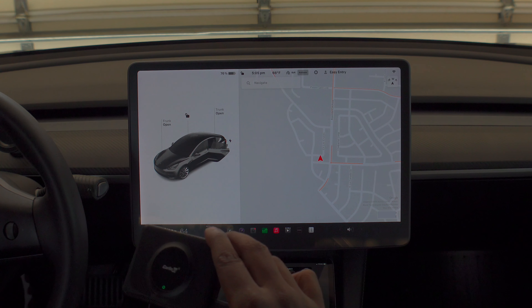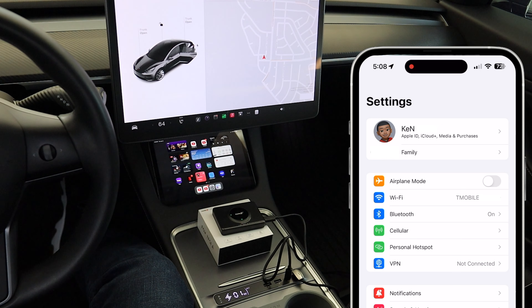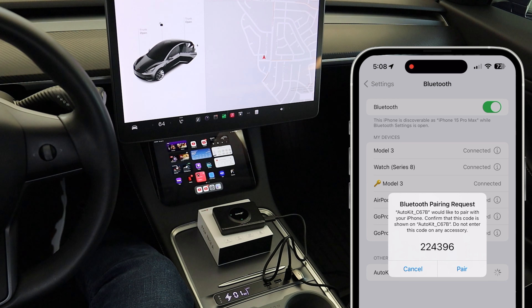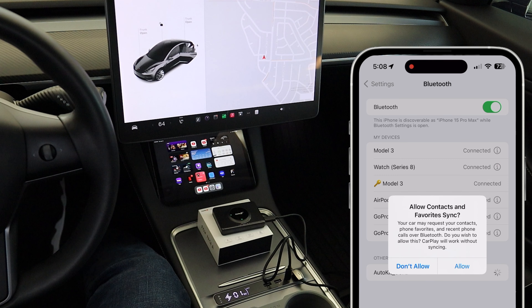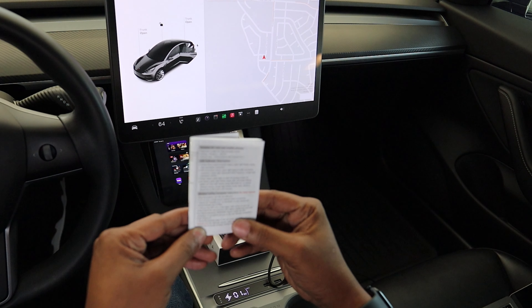Let's grab the phone and go to Bluetooth. There it is — AutoKit underscore Charlie67 Bravo. I'm going to click on it. Bluetooth pairing request — I'm going to hit pair, allow contacts and favorites to sync, sure, why not. Now we're going to go to the car.